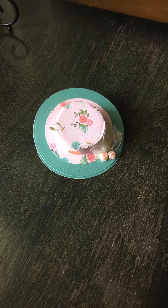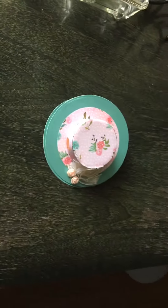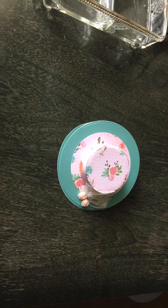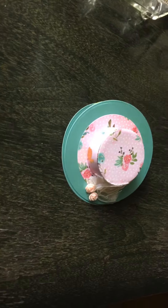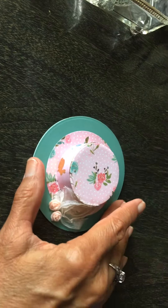Hi, this is My Honey's Crafts and this is Debra. This is my first easel hat card that I made. I gave it to my daughter-in-law and it's a small one — I made it small.